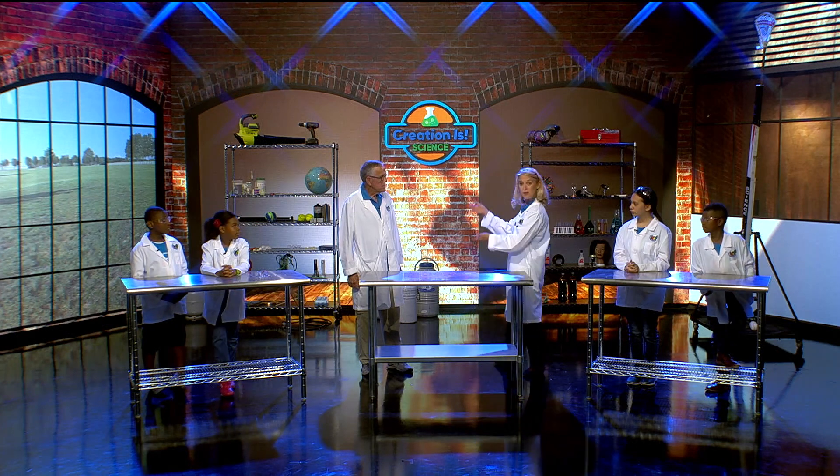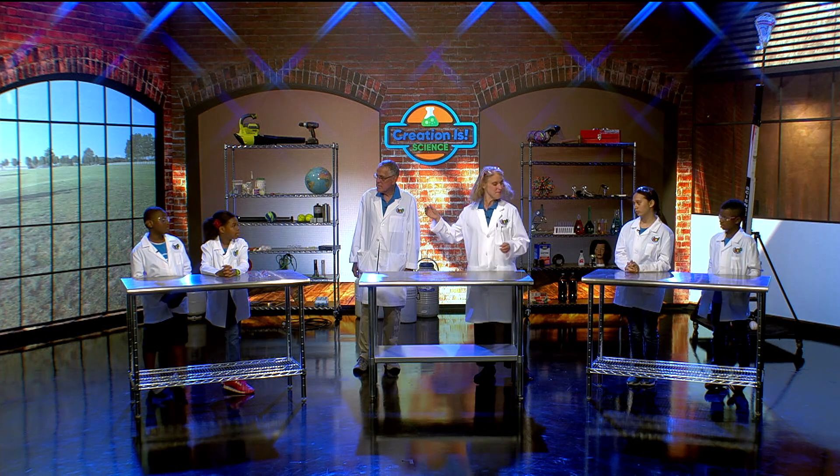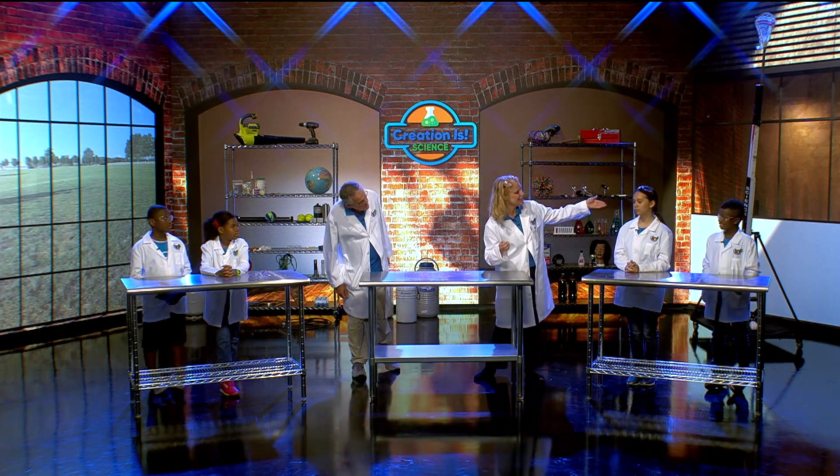I don't see anything on the set. Do we have to go outside? Yeah, I think we'll go outside because it's going to be messy. But let me introduce my crew over here. We have, of course, Professor Roy, and we have Nathan, Hannah, Jana, and Ethan.